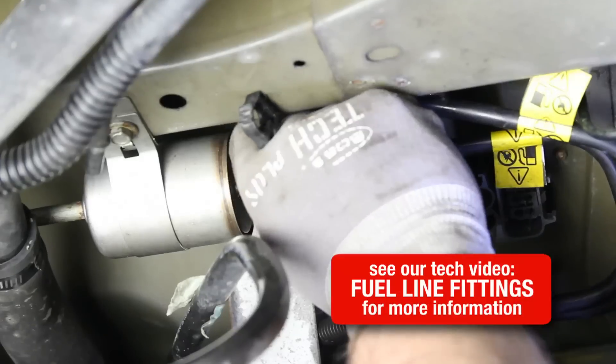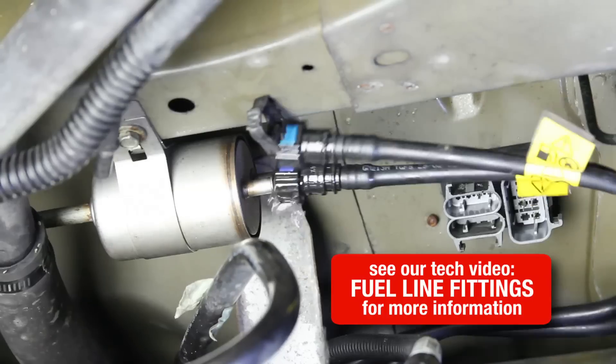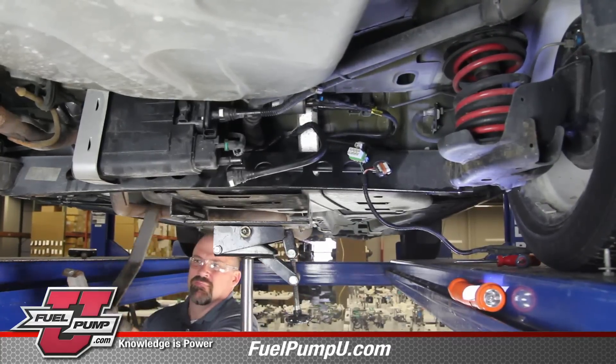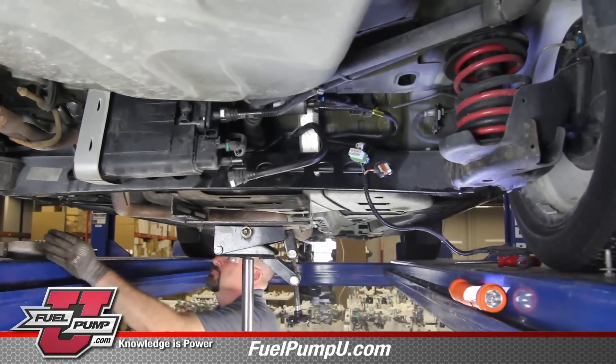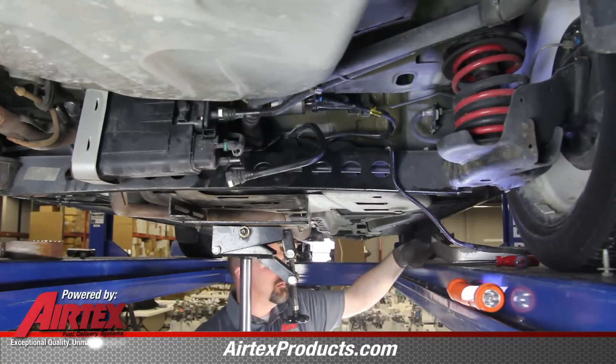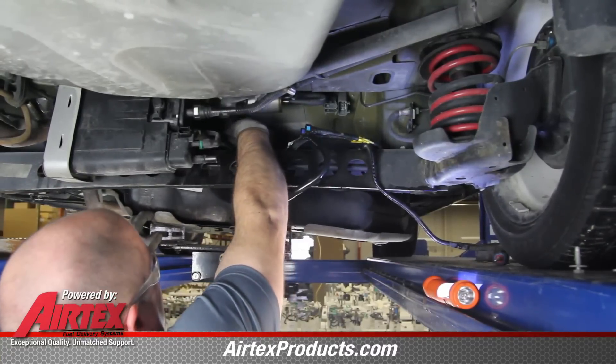Disconnect the emissions line and the fuel lines. There may be some residual fuel — be sure and capture this in a safe container. With the tank properly supported, remove the tank straps. As you lower the tank, work the fuel filler hose off.